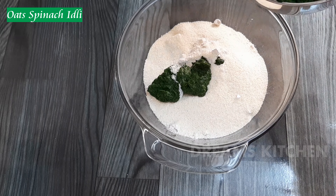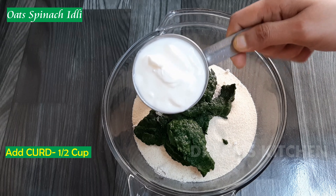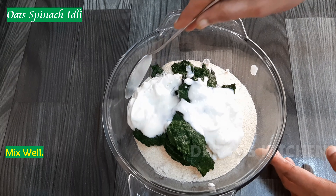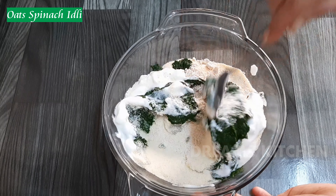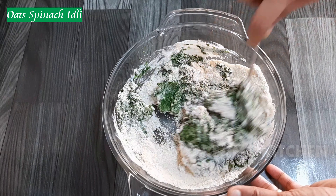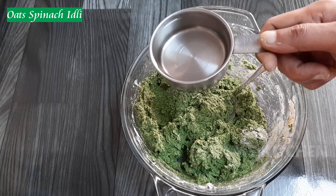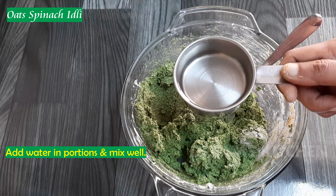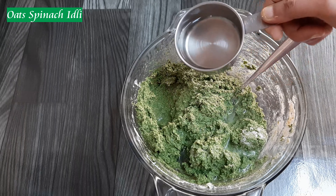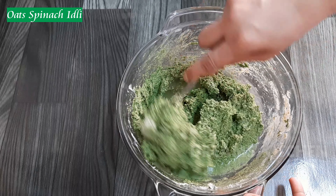Take a glass of 10 cups. Mix the rice. Put it in a bowl and mix it in a bowl.